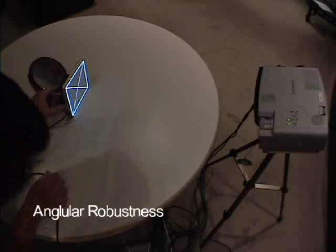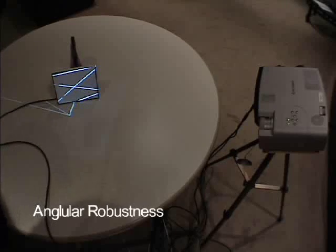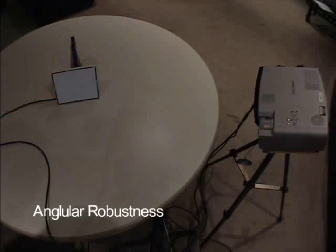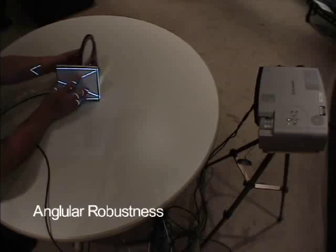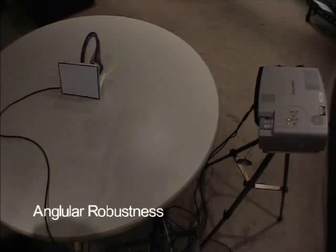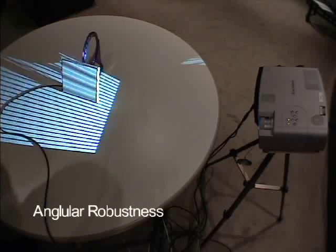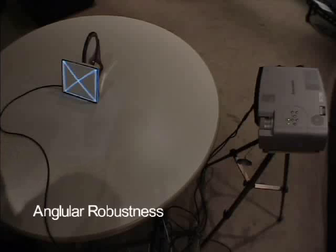To illustrate the robustness of this technique, we will gradually decrease the projection angle of the calibration. We have found that the calibration continues to work reliably even when the projection angle is less than 2 degrees. In this last calibration, the screen is actually facing slightly away from the projector. The expansion of the projection frustum is sufficient for this technique to work.